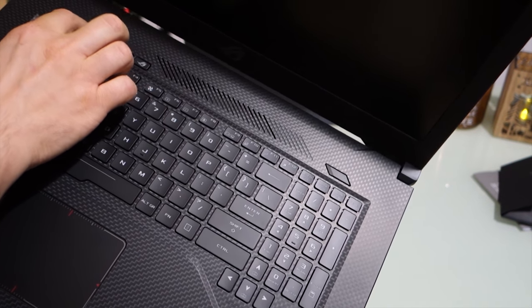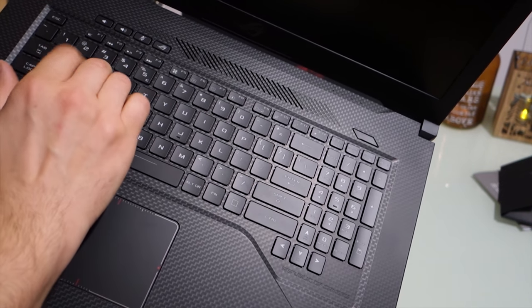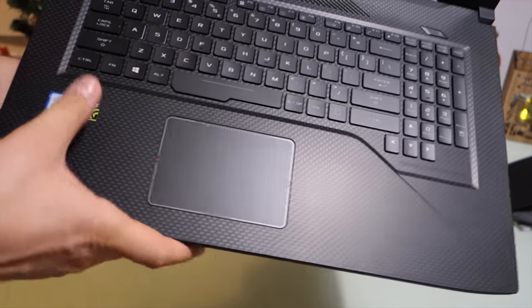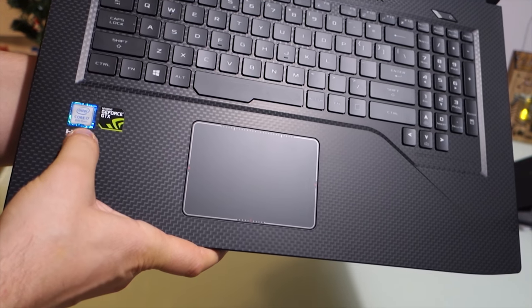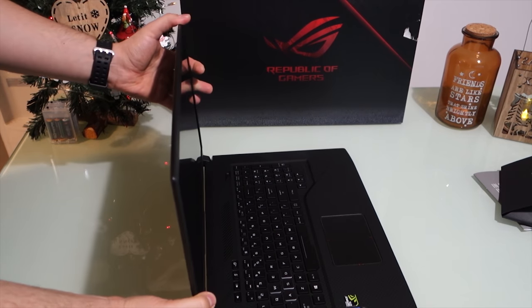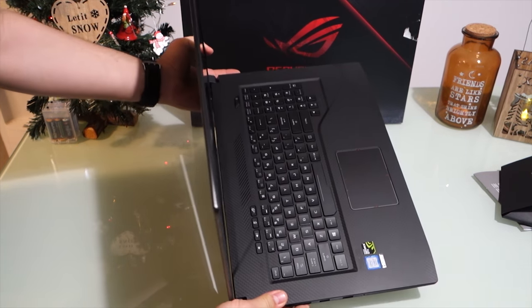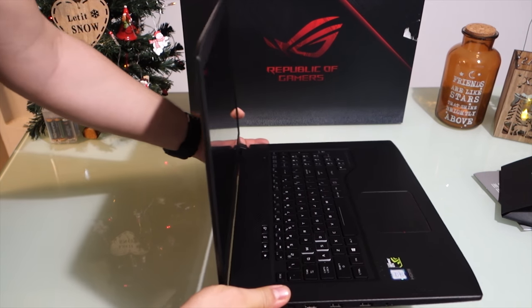These are the vents — ASUS ROG has a proprietary venting and cooling system, and you have the possibility to adjust that. I really like the keyboard; I love the volume buttons. Also, this keyboard is illuminated with the full spectrum of RGB colors, which you can edit.